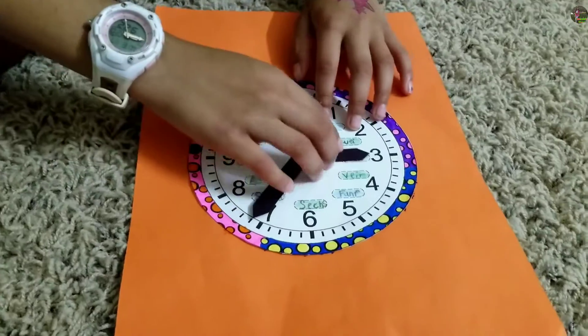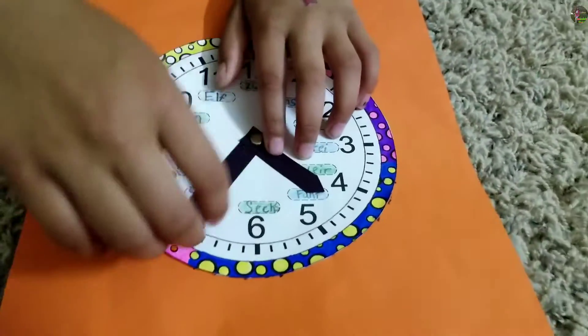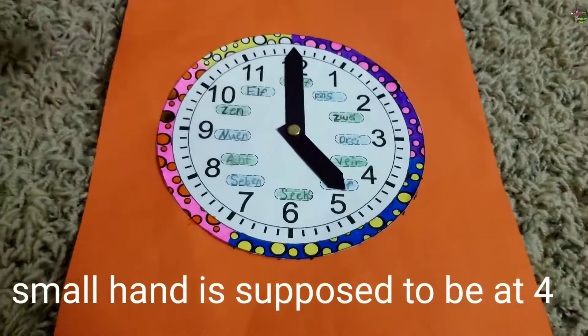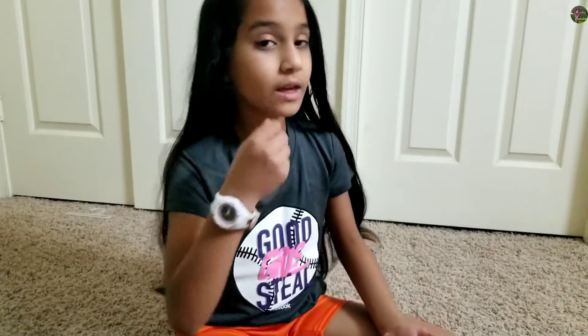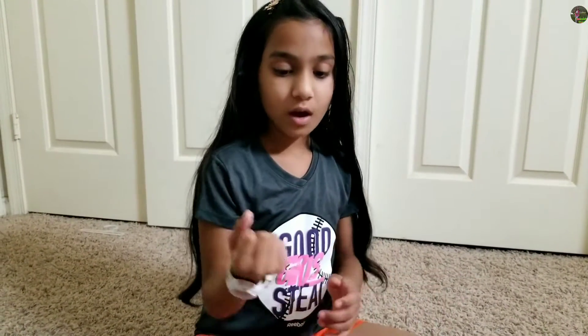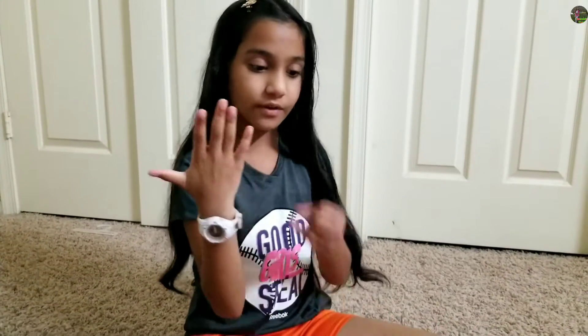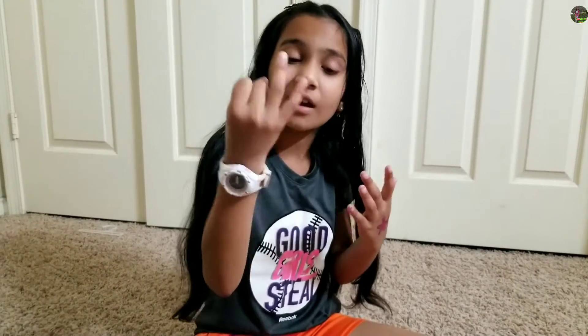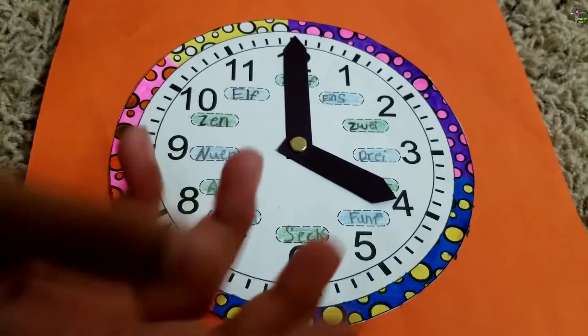Now I'll put the hour hand on four and the minute hand on 12. The time would actually be 4 o'clock exactly, because in one hour there's 60 minutes. And if we skip count it would be: 5, 10, 15, 20, 25, 30, 35, 40, 45, 50, 55, 60 — so we have one hour. So the time would be 4 o'clock.